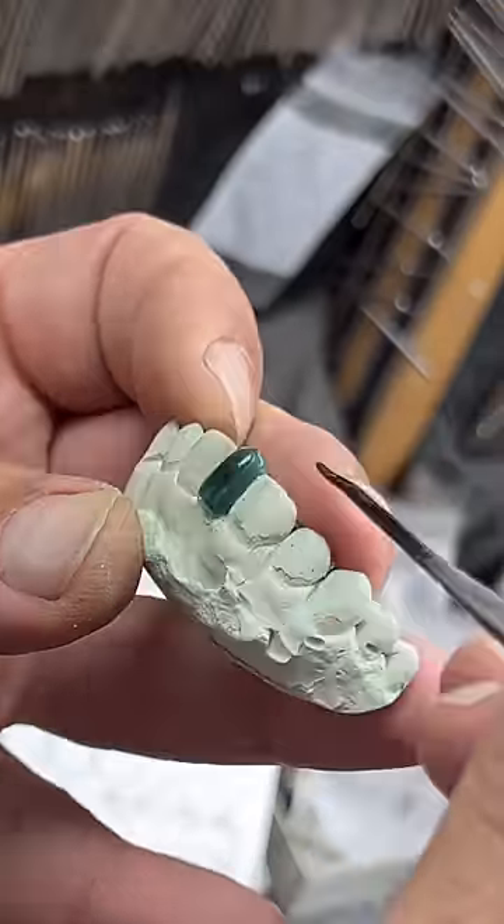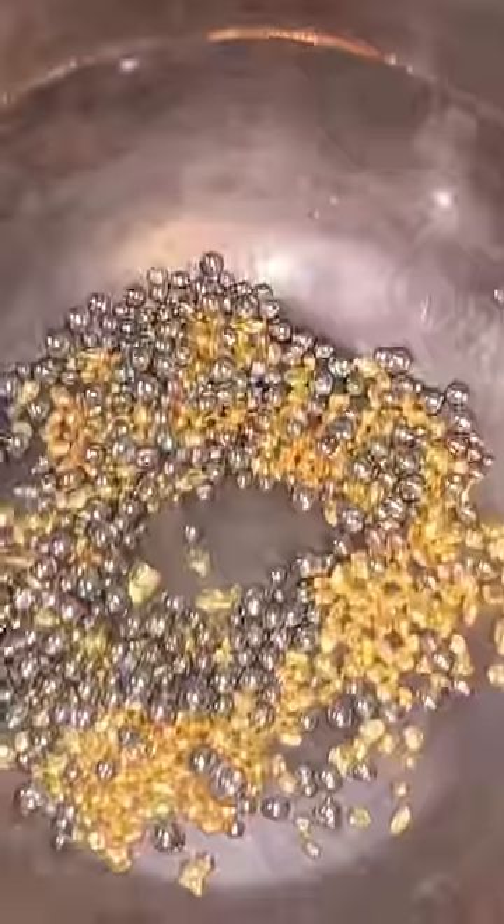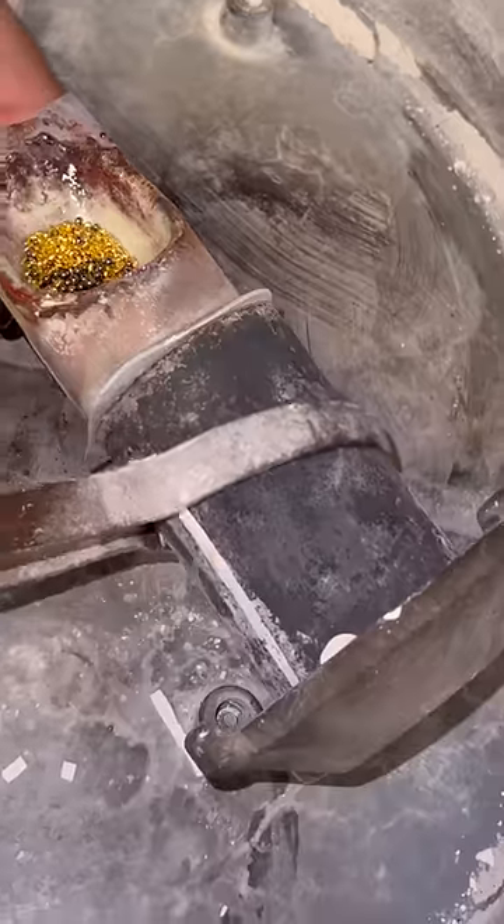We're showing you how David and Yuri manufacture grills in their factory. In all reality, these guys built a fantastic, amazing factory, and not a lot of people can produce this type of product. You've never really seen this exclusive look inside until right now.